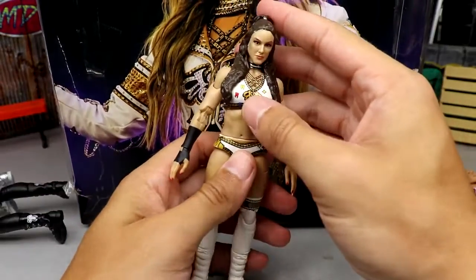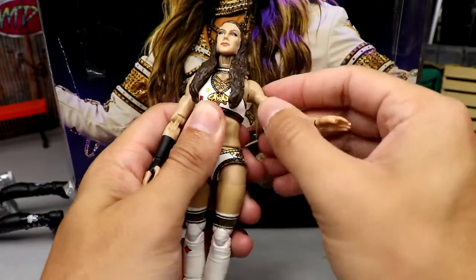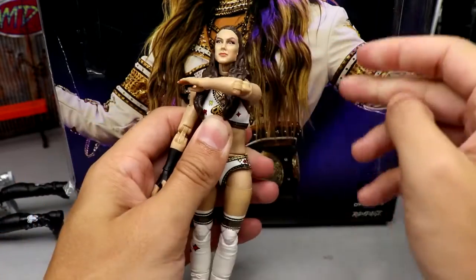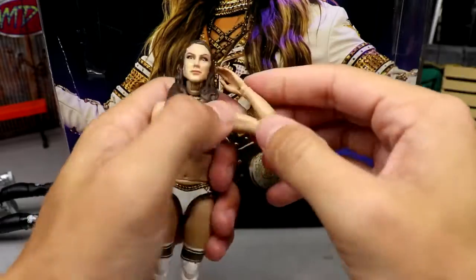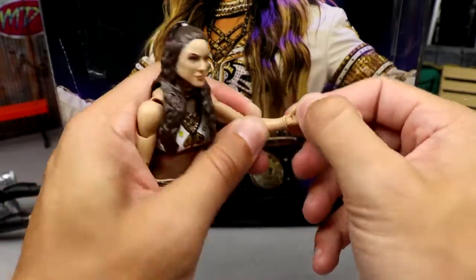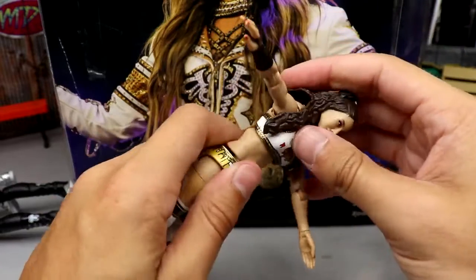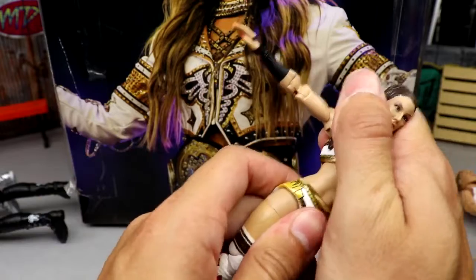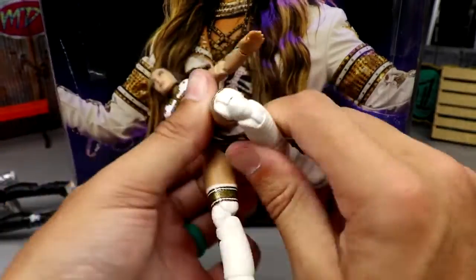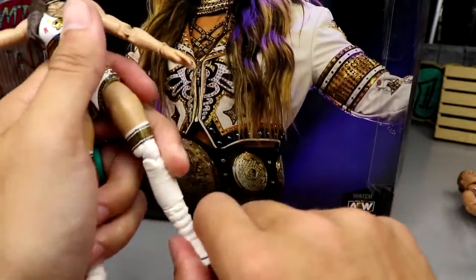Let's get into articulation. She can look down pretty good, not up because of the hair. She has pretty good arm rotation and a butterfly joint — look how far back she can reach. You get bicep cut, double-jointed elbows, a wrist hinge and rotation, pretty good diaphragm bend left and right, and the ab crunch is limited. Ball joints on the upper thigh, double-jointed knee, boot rotation, little toe pivot, and a decent ankle rocker.